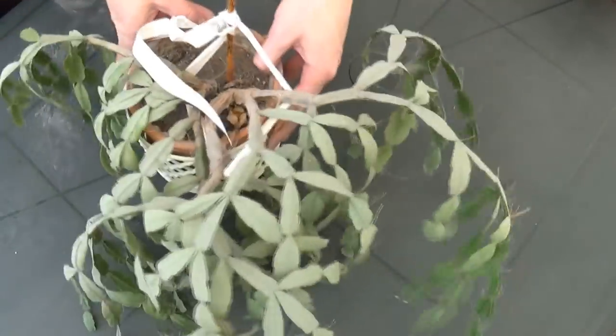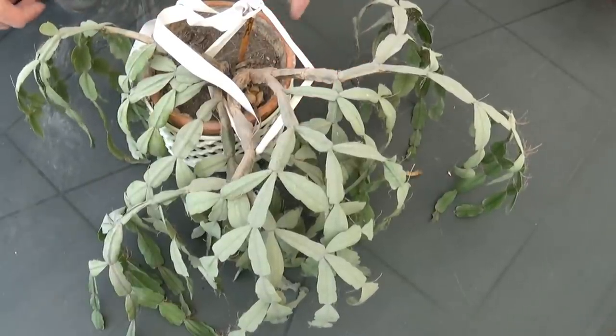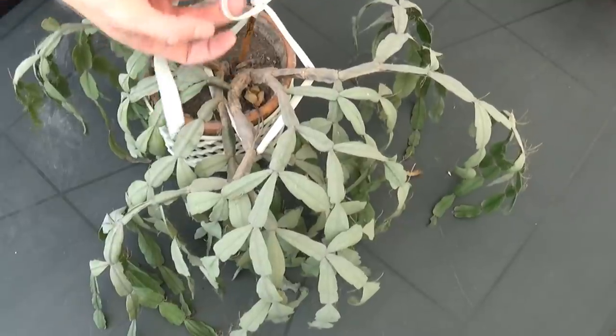So this is the Christmas cactus that we're gonna work with today. It's pretty sad looking and pretty dried out, but right now I'm gonna save it.